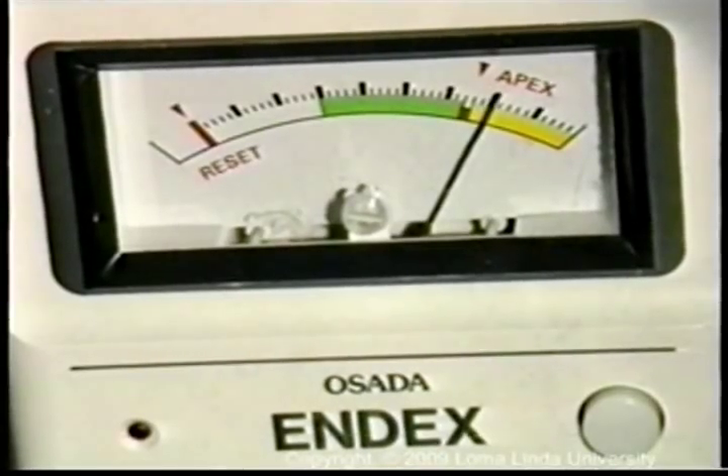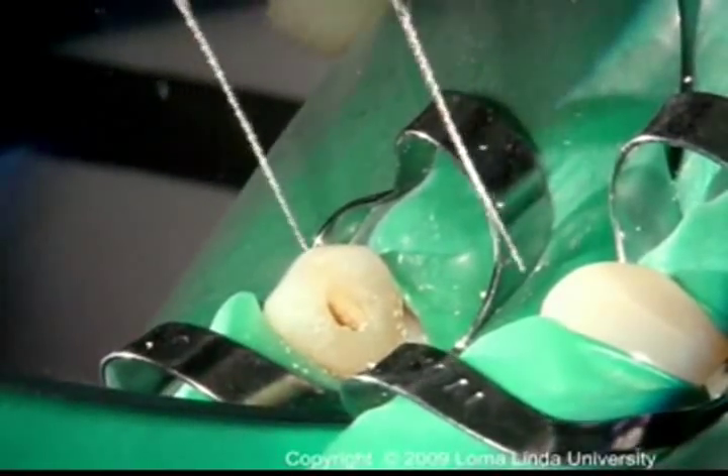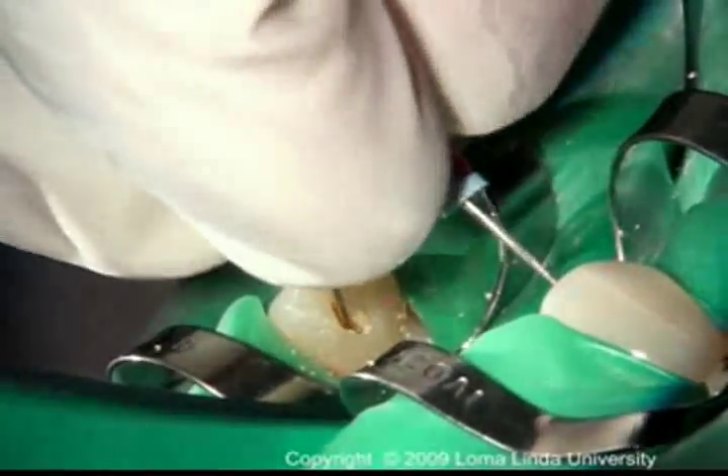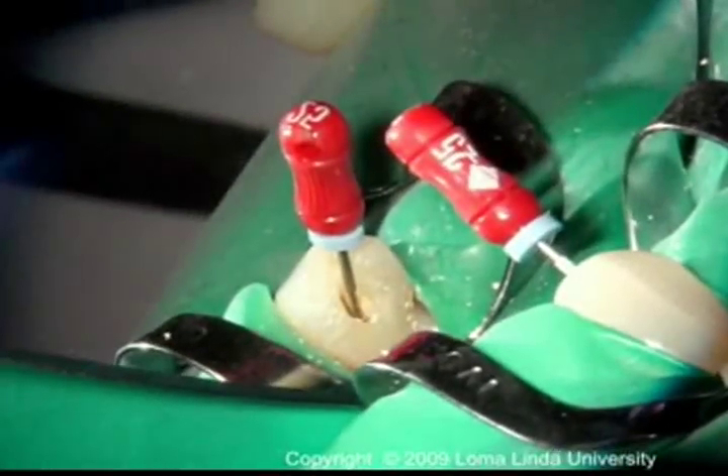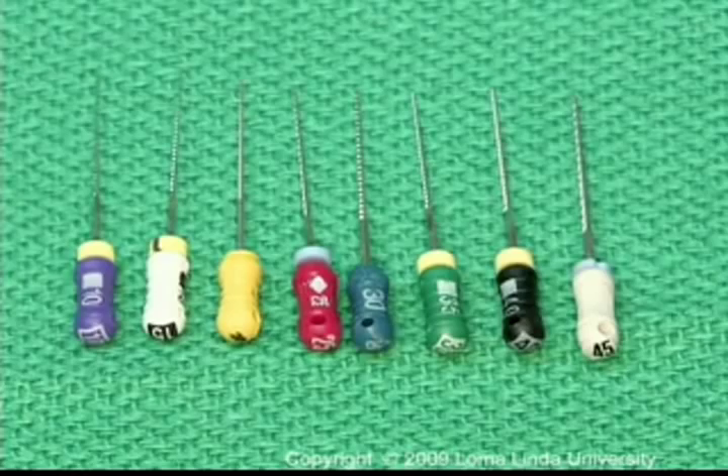Apex locators are usually used to determine the working length. Following access preparation and coronal flaring, a file is placed into the canal and is slowly taken towards the apex. The size of this file depends on the size and the anatomy of the canal.